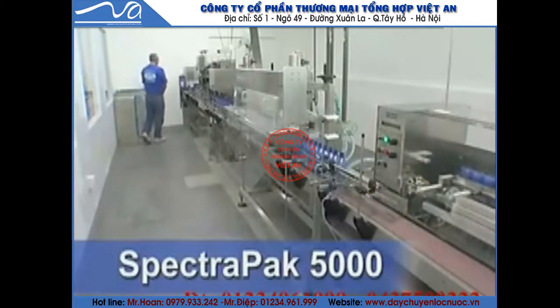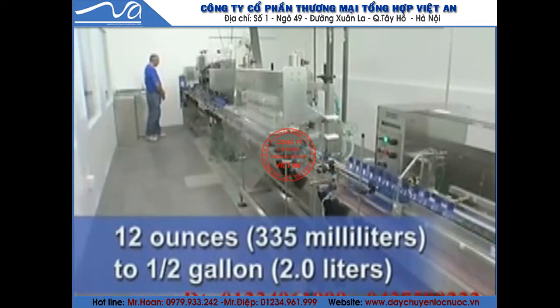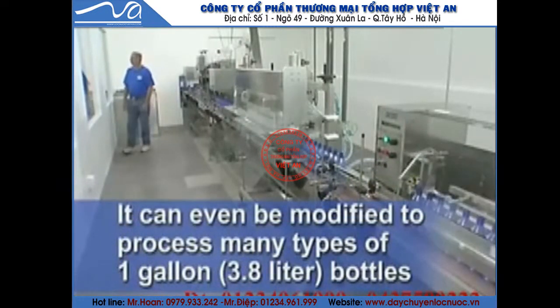The SpectraPak 5000 is a compact, turnkey bottling system ideal for round PET bottles ranging in size from 12 ounces to half-gallon. The line can even be modified to process many types of one-gallon, 3.8-liter bottles.